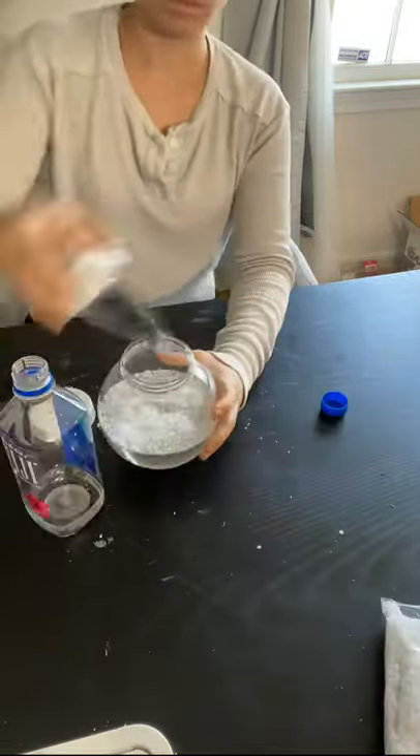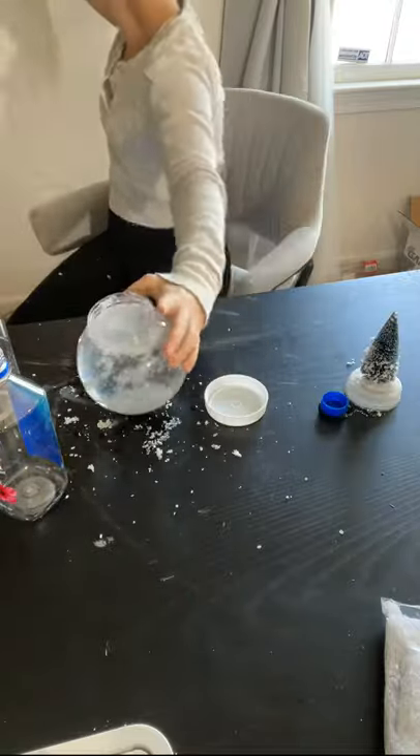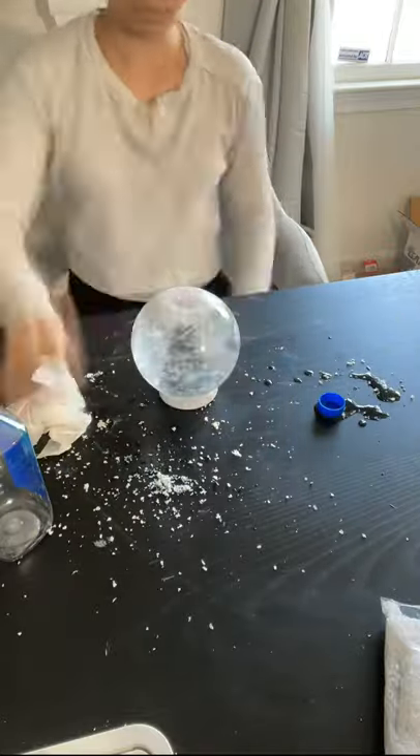I hot glued a bottle brush tree from Dollar Tree onto the little seal, and I filled it with water and their faux snow. I put way too much in there — trust me, less is more.